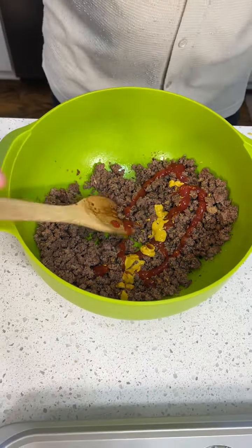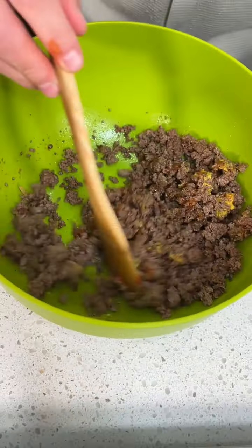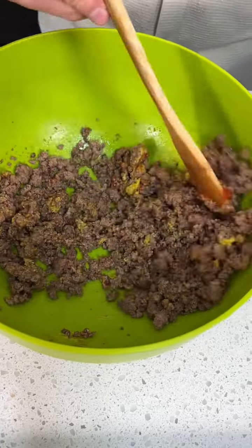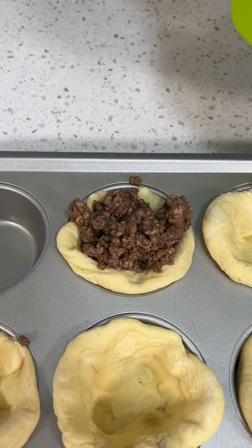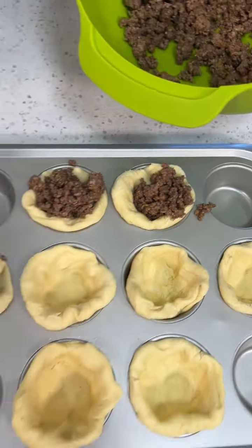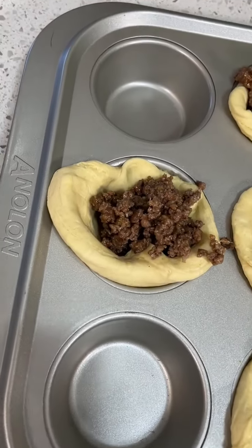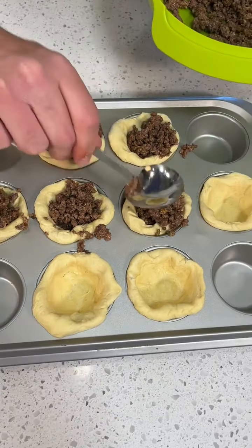Oh yeah. And then we got to mix all that together. This is going to be some nice flavor. It is. Just put a little bit of that meat mixture in each one. It's a little meat pie. It is like a meat pie.